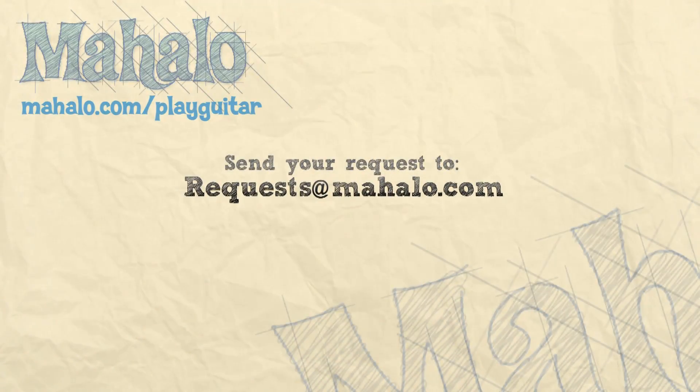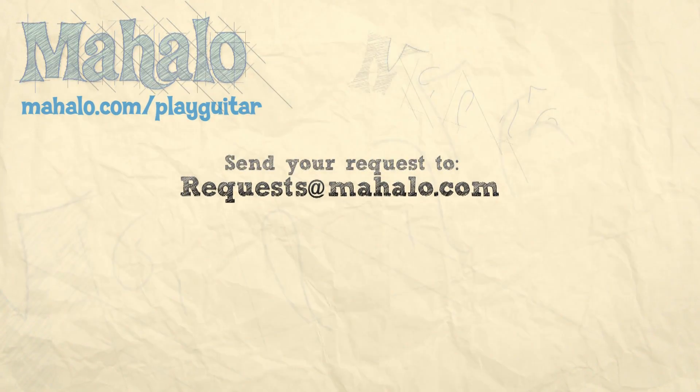Justin Bieber — you got the Bieber fever? That's where it's at. Hey guys, my name is Brandon Slavinsky. Hope you enjoyed learning with me today. If you want to learn more, check out our other videos. And if you have any requests, send them to requests at mahalo.com.